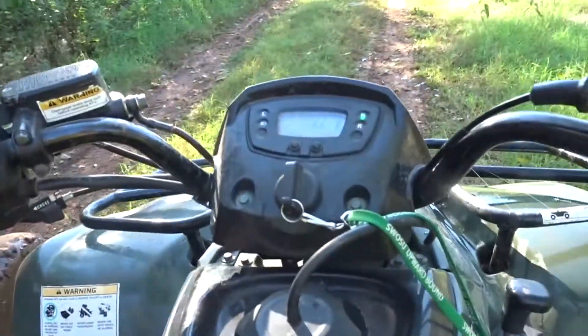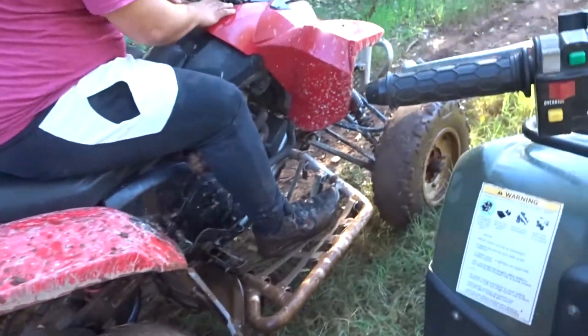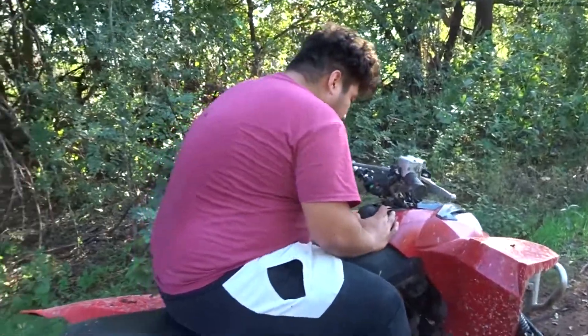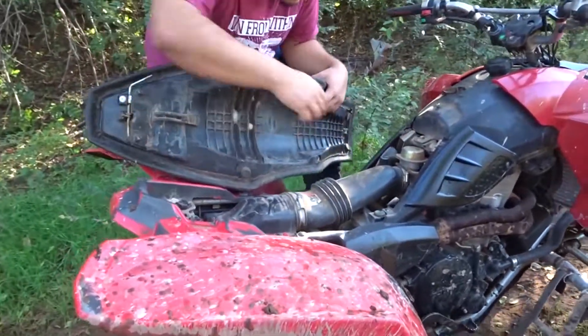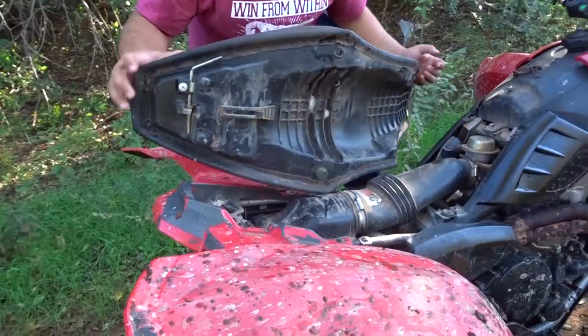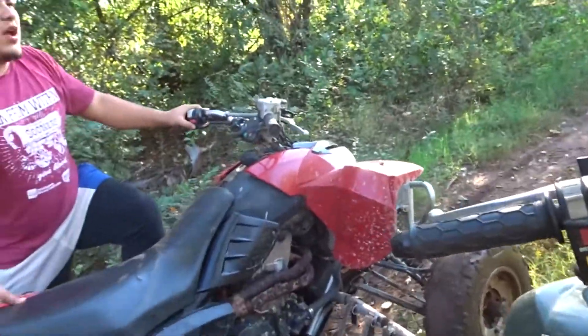Are you having trouble? Yes. This is me laughing. That thing was hauling ass. So is this your dad's? That one is. No, like this land? Oh yeah.